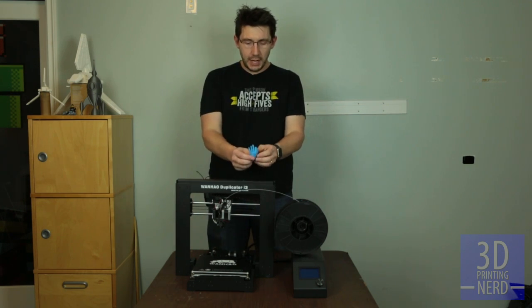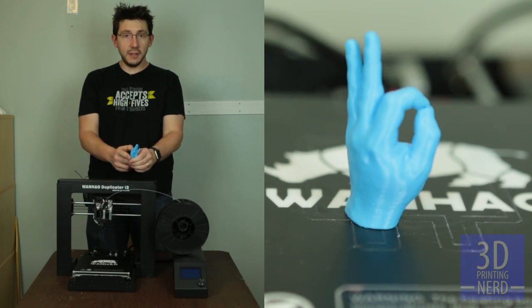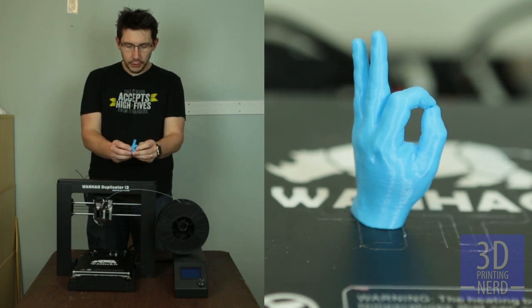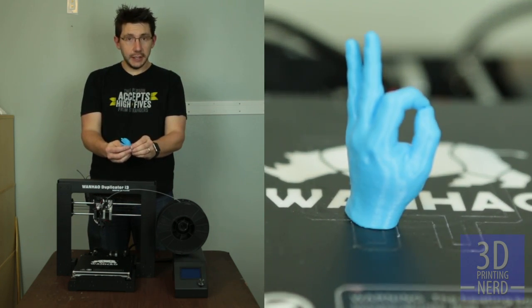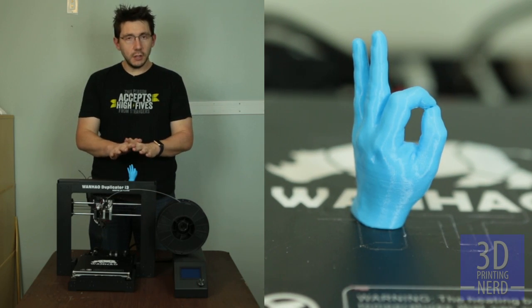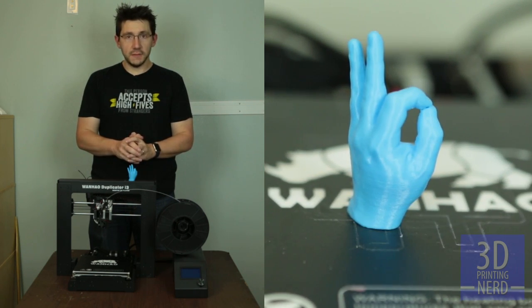The first print out of the box is this hand doing the okay gesture, and you print it with the included sample of filament that you get. Mine was a light blue, baby blue. But you look at this model, and the detail is stunning right there. That was my first one. It took a little bit to get there, but I was able to get this printed just fine.